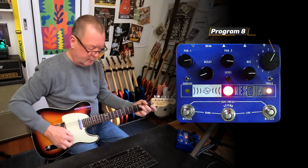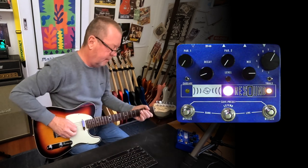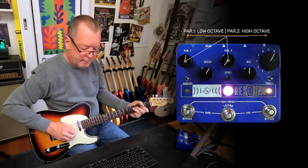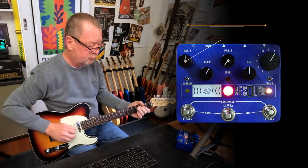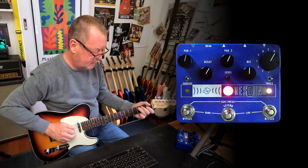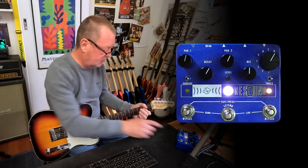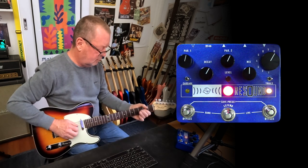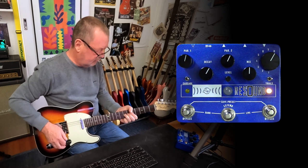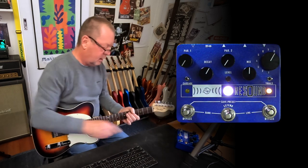Number eight is the shimmer. Via these parameter controls, shimmer introduces some nice octave content. You can dial in a high octave effect here. Now if I turn these all the way down and hit the Extend...